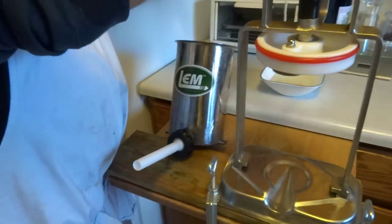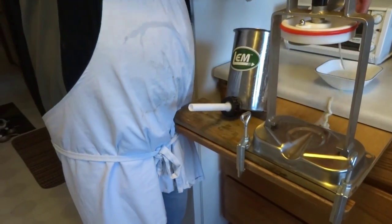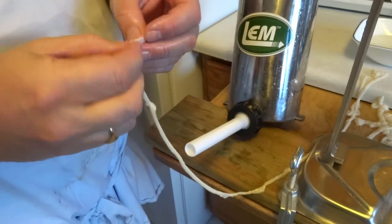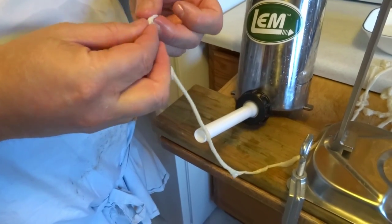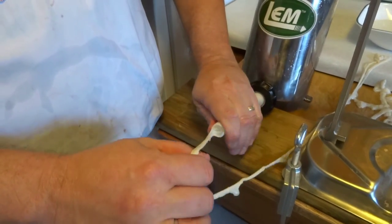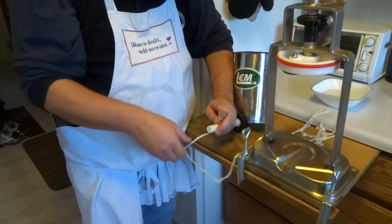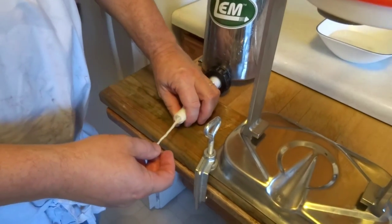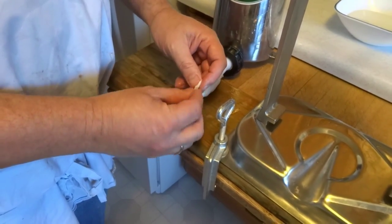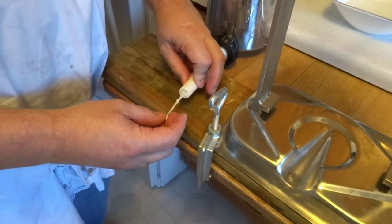Start by taking your casings out of the water and squeezing out as much water as you can. Then put them on the counter next to your stuffer. You've got to get the casings on the horn, which means you've got to find the opening in the end — that can be a little fussy. Get your finger in, find the hole, and start it over the horn. Then hold the casing straight and keep pulling it onto the horn until it's all on. When you've got just a couple of inches left, tie a knot in the end to stop the sausage from squirting out. Just need an overhand knot, then slide it all the way up.